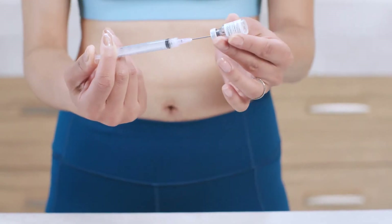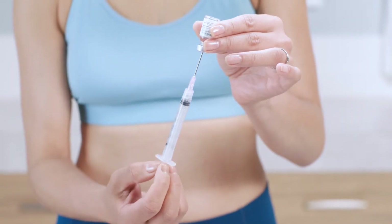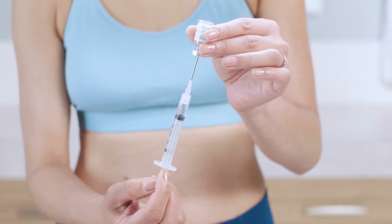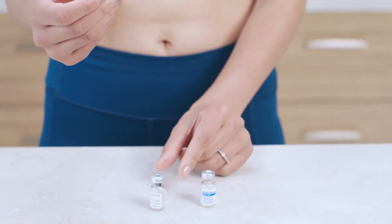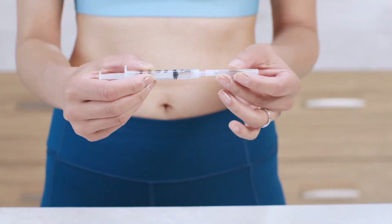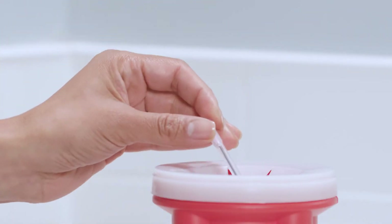So, without removing the needle, turn the vial upside down. Make sure the tip of the needle stays submerged as you slowly pull back the plunger to withdraw all of the solution. If your dose is more than one vial, use the syringe you just prepared to mix up to five more Menopur vials — there's no need to add more diluent. If you have any questions, call your healthcare provider. Go ahead and remove the needle and syringe from the vial and replace the cap. Next, twist the mixing needle off the syringe and toss it into the sharps container.